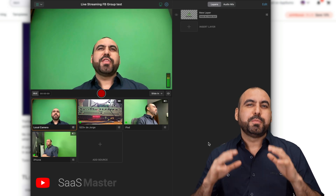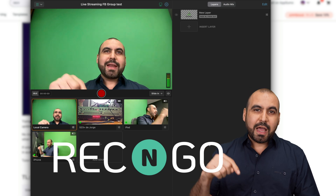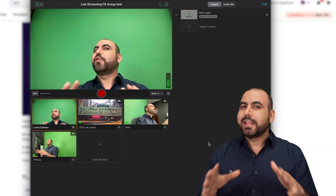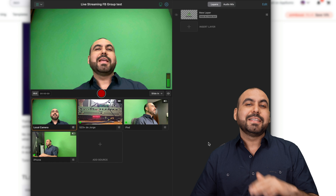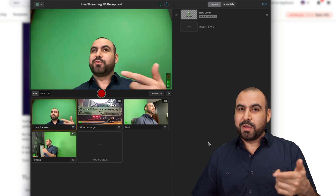What if I told you that you can stream with up to 12 cameras at the same time? It's called Rec and Go, and right now it's on a lifetime deal. It's only $49. So if you ask me, it's definitely a must-get if you are streaming or you are going to stream in the future.